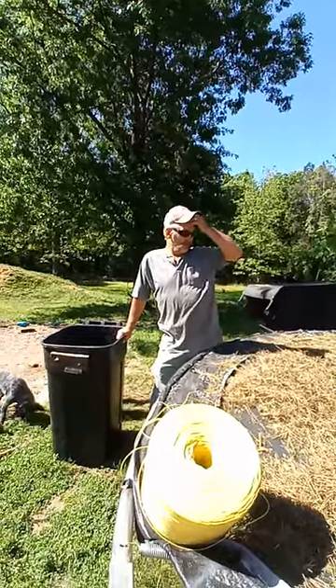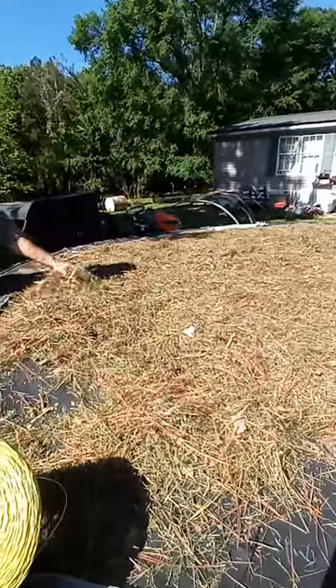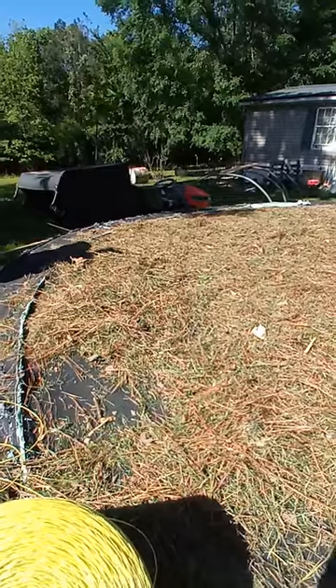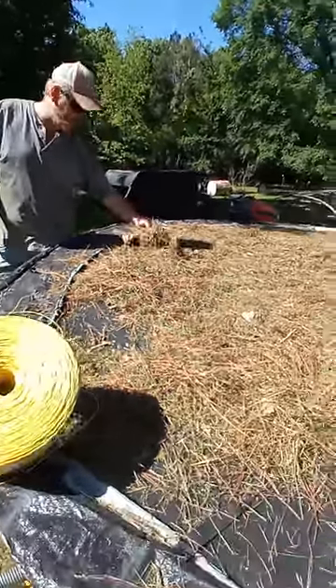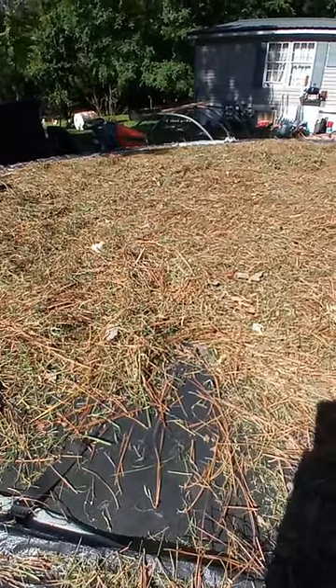We cut this about 4 o'clock yesterday afternoon, swept it up, and scattered it down on a trampoline. Just let the sun and wind blow on it, and here it is, 10 o'clock the next morning, and it's dry. It was dry earlier, but we had other things going on. It dried out really nice.